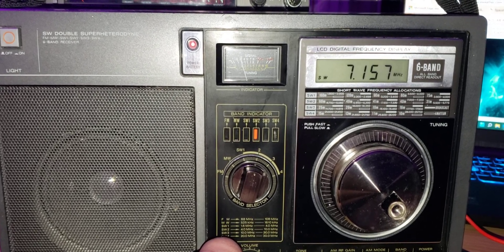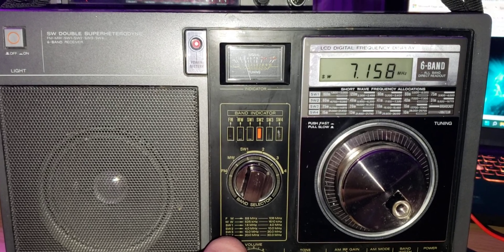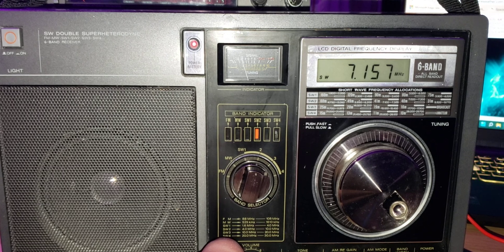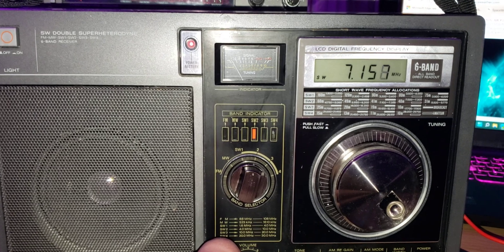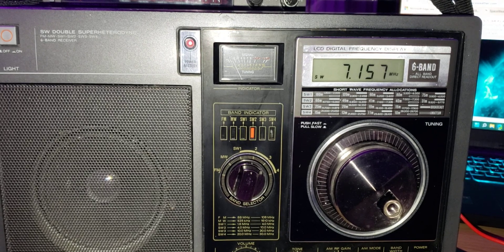Yeah, very good. Thanks for the five and nine. Very good. Station here — I'm running a dipole up about 22 meters, and I'm running a TVX-101 with amplifier, about 500 watts.